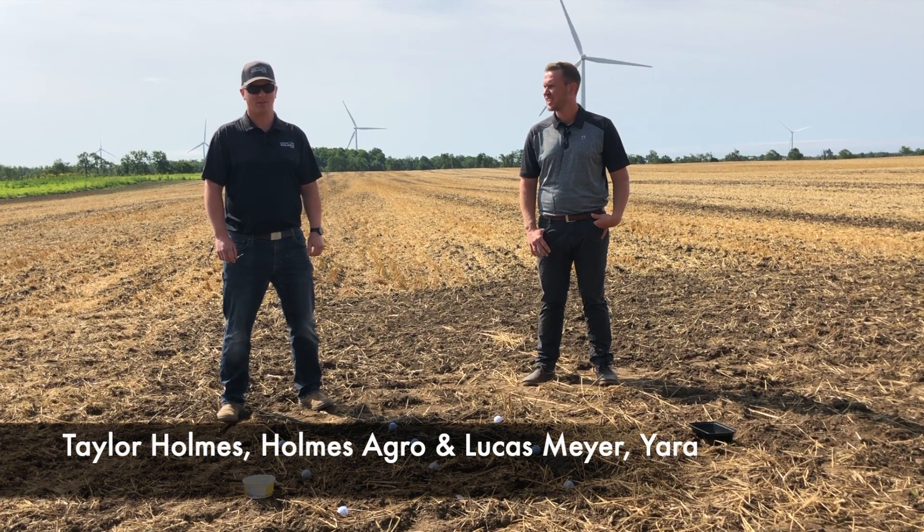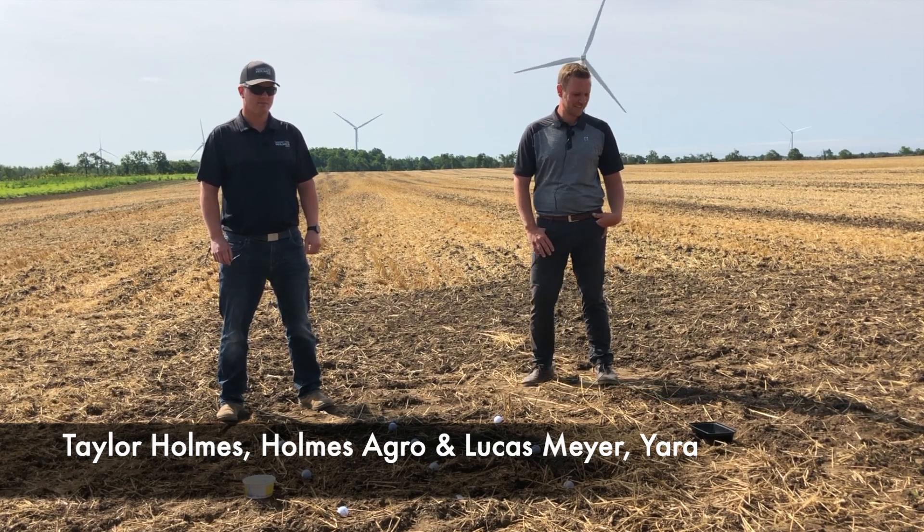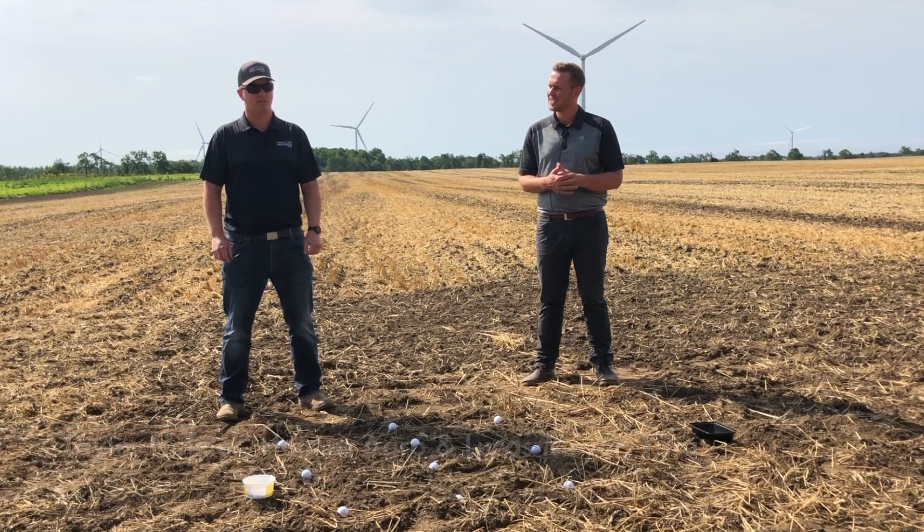Hi, I'm Taylor with Homes Agro. Hi there, Lucas Meyer with Yara here in Ontario, and we're here today to talk about micronutrients and zinc in particular.